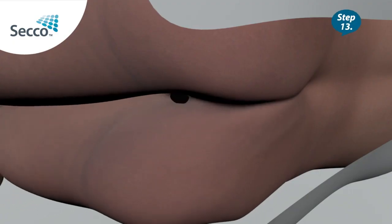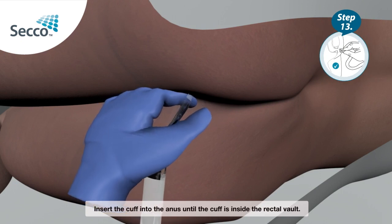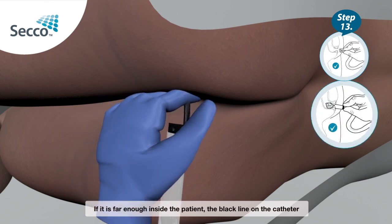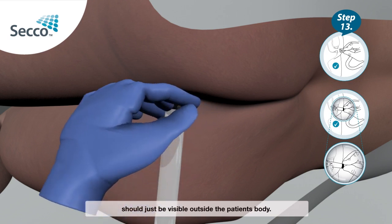Step 13: Insert the cuff into the anus until the cuff is inside the rectal vault. If it is far enough inside the patient, the black line on the catheter should just be visible outside the patient's body.